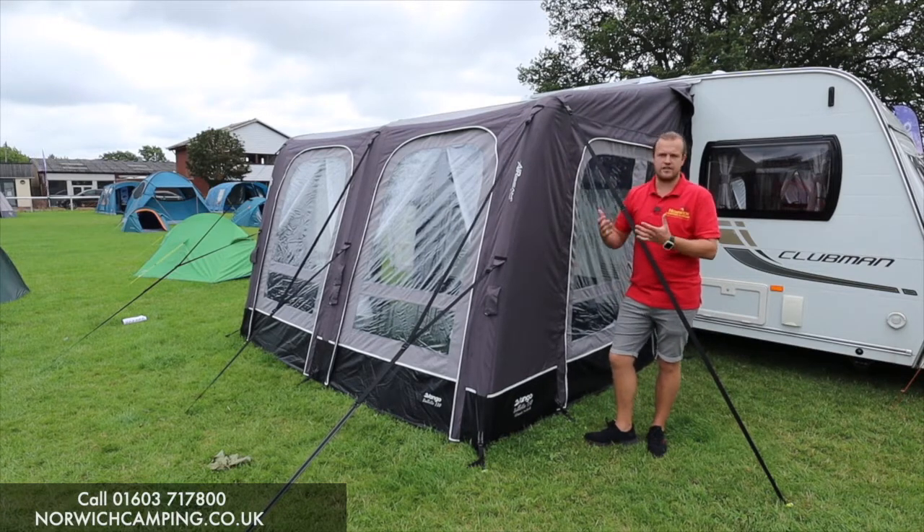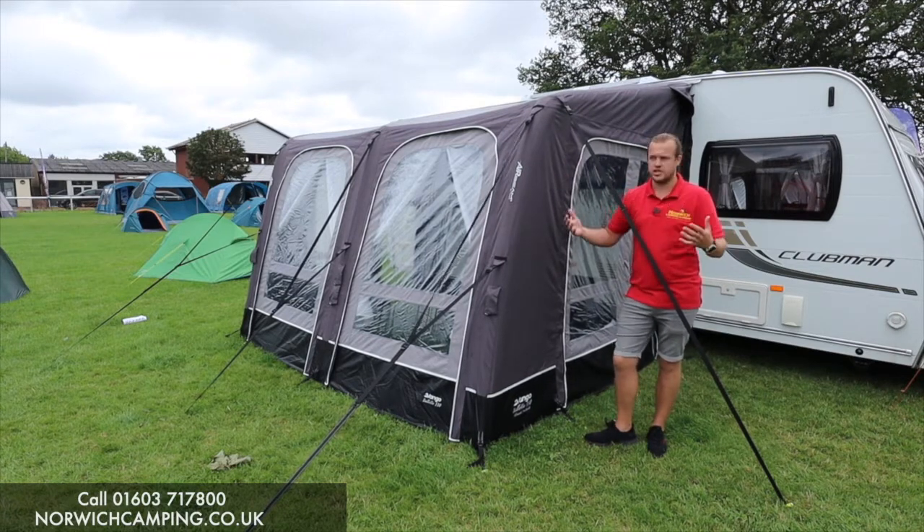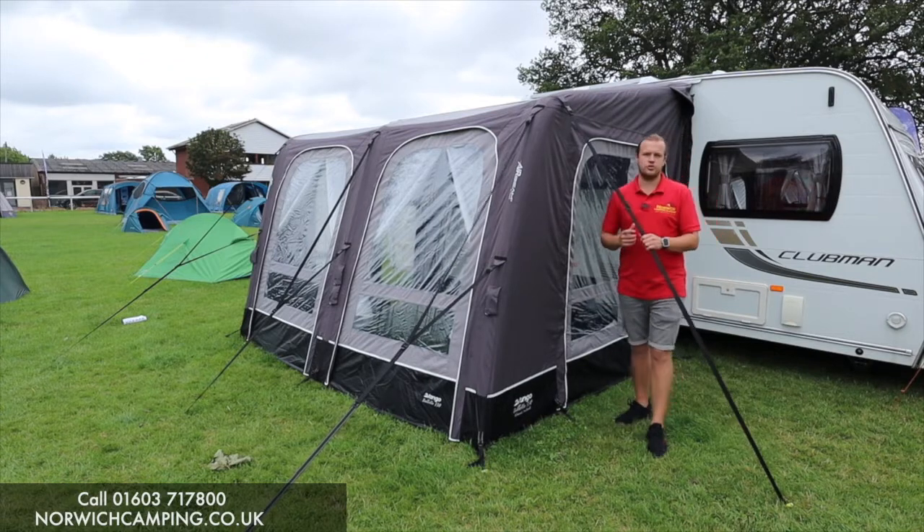So depending on what sort of caravan, how long you're going for, how much you want to use it, there's the two options for you.